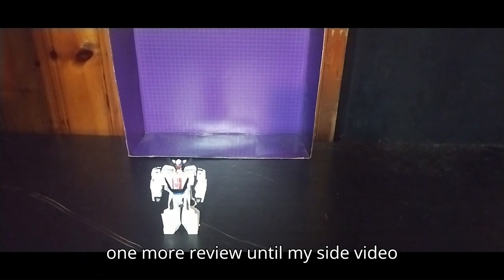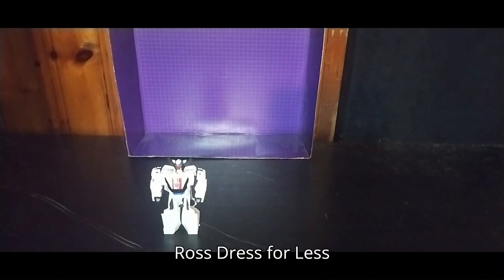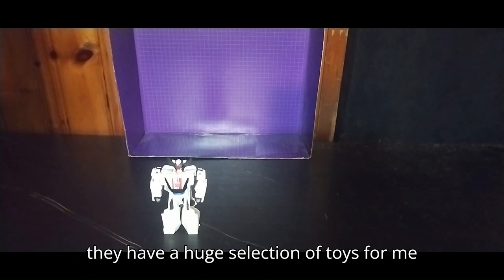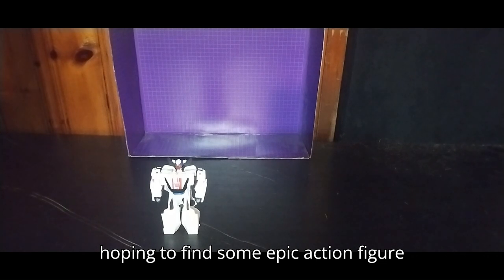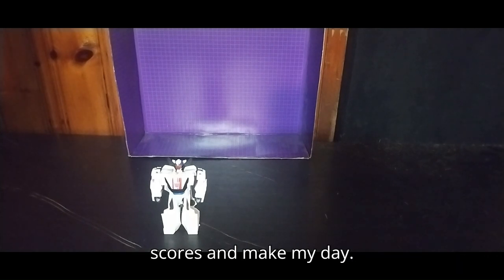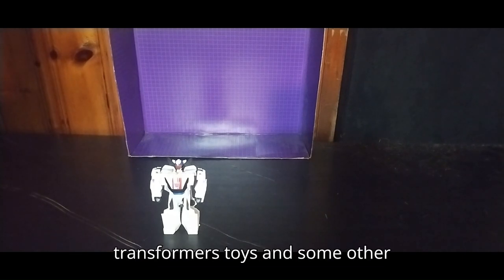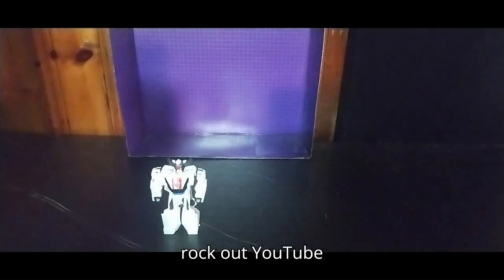And I have one more review until my side video Saturday, when we go on the 19th — which is Saturday — to the new Ross Dress for Less in Monroeville. Hopefully they have a huge selection of toys for me when I go in. I'm hoping to find some epic action figure scores and make my day. Because you know me, I love some Transformers toys and some other toys. And this is Eddie Hill — moving on, rock on and rock out.